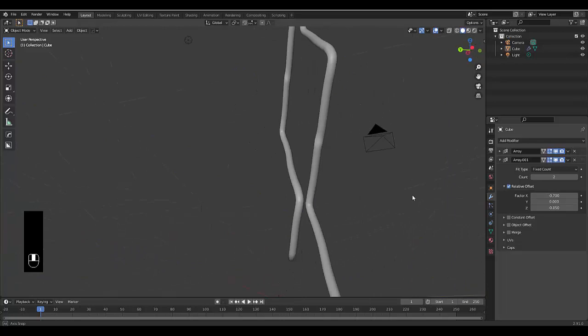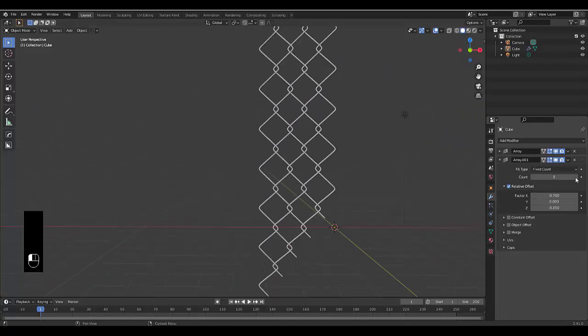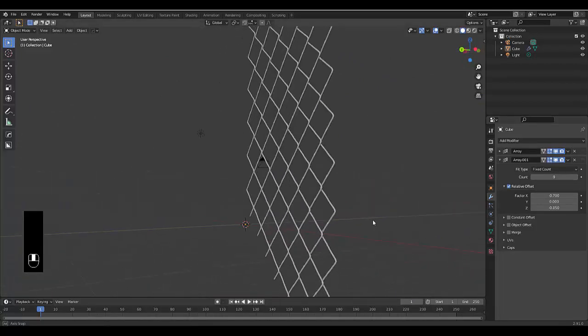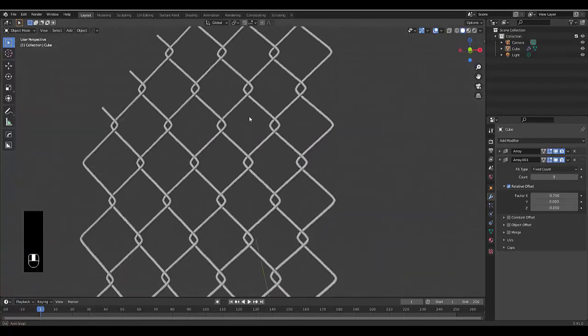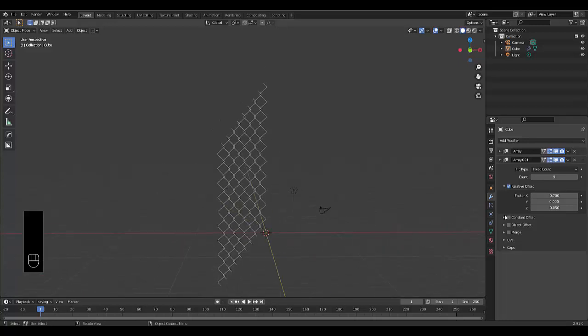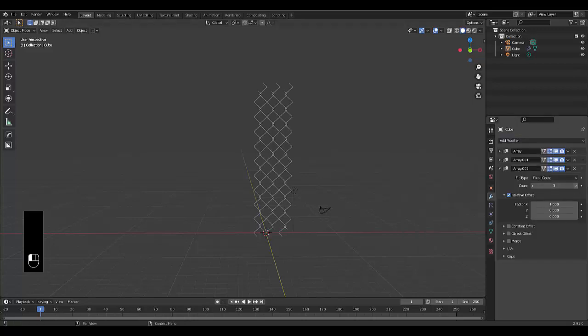Negative 0.05 is good enough. Take a look — they're not touching, which is good. If we ramp this up, we literally build our chicken wire. What I'd recommend is just do this once. If it looks right, set it to two. To add more, add another Array modifier.